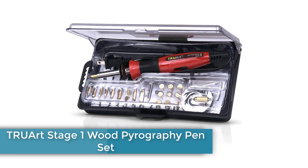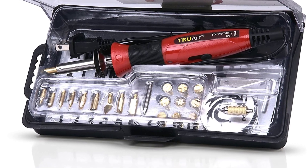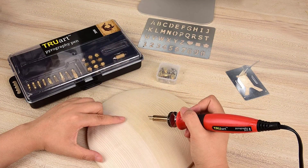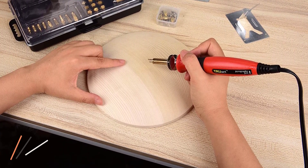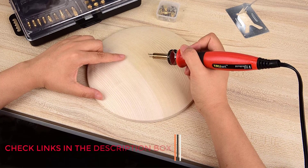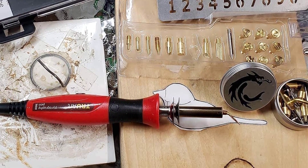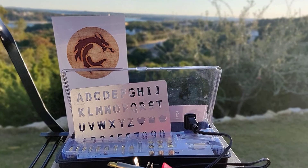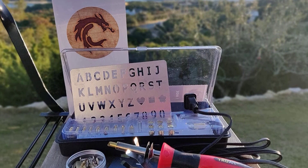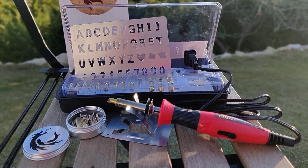Number 1: Truort Stage 1 Wood Pyrography Pen Set. If you're fired up to start wood burning, the Truort Stage 1 Wood Pyrography Pen Set can get you going. This kit features a 30W craft style solid tip wood burning pen, a steel letter and number stencil, a tool stand, and a plastic carrying case. It also comes with 21 interchangeable tips, including calligraphy, groove, dot, hot knife, and universal. The tool has two temperature settings, allowing you to choose between 15W for soft materials and 30W for heavier woods. It's lightweight and has a comfortable non-slip rubber handle, so beginners can practice their craft for long periods without tiring.